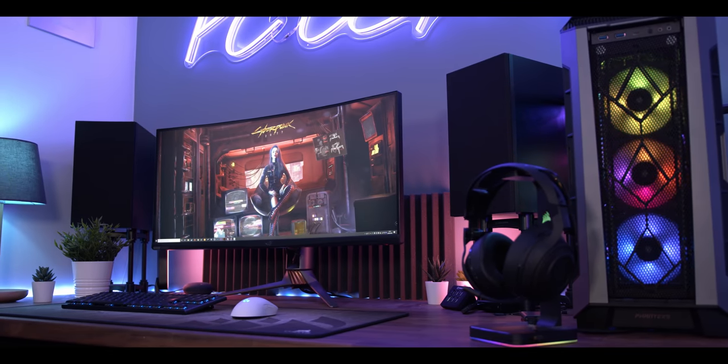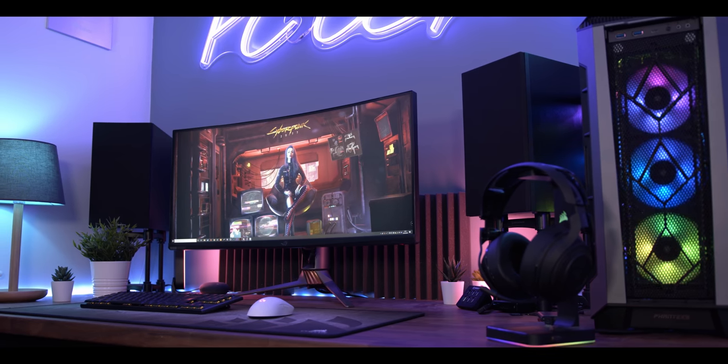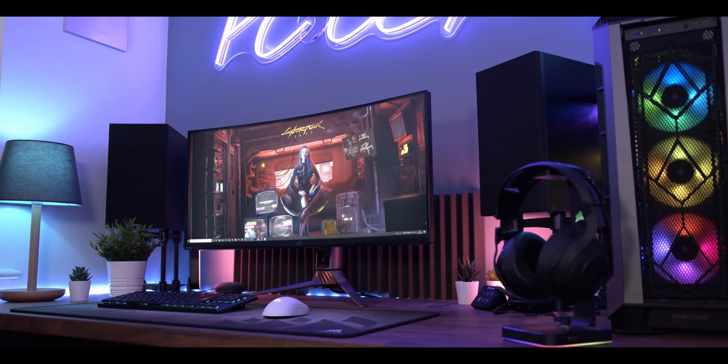This is it folks — my gaming setup is finally ready for prime time, and my gaming desk is now fully complete. I am incredibly happy with how all of this has turned out, so let me show you around in its entirety.